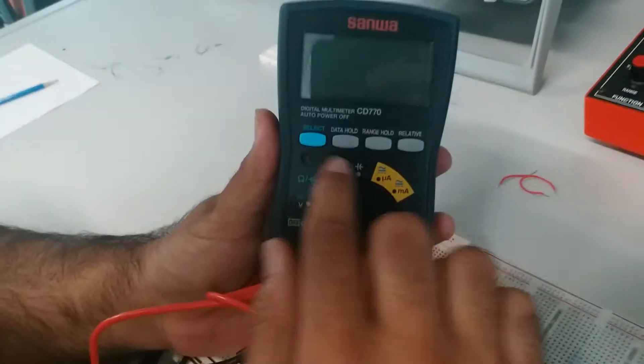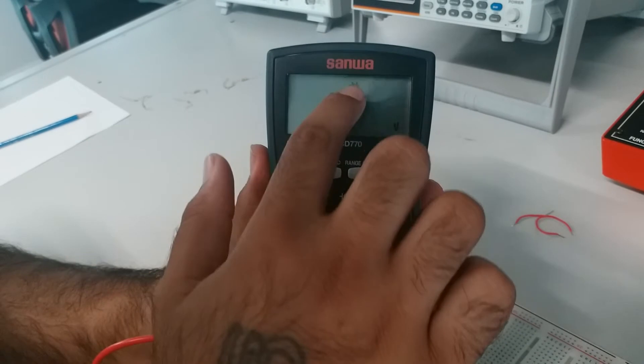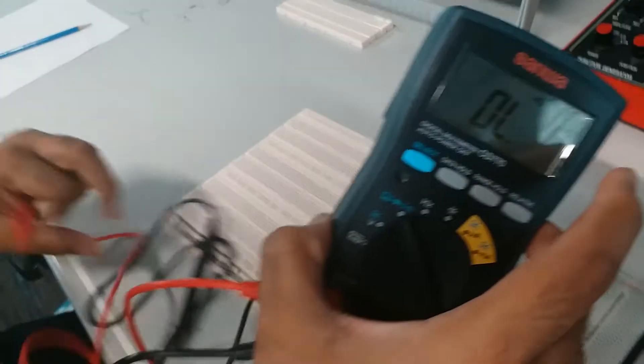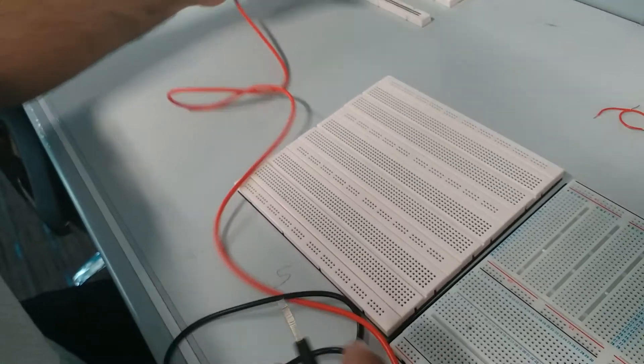So now, switching it on. Once you've gone here, then you go to select here. You see now it's a diode — now it's sound. First, just check whether your multimeter gives you a noise. If it doesn't give you a noise, you're using a very cheap multimeter.